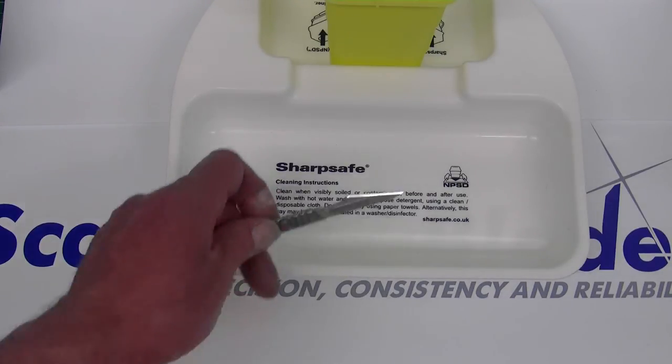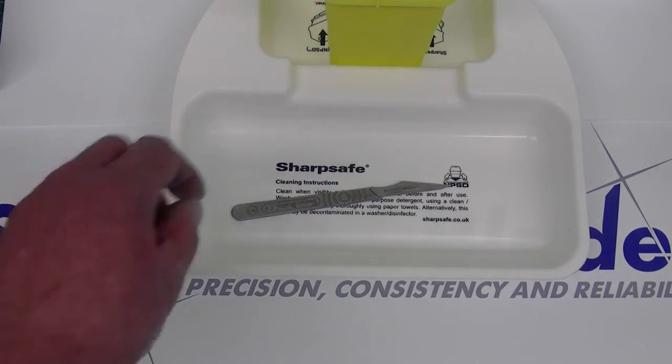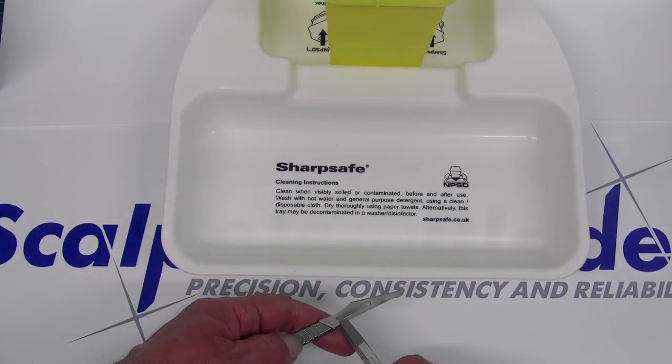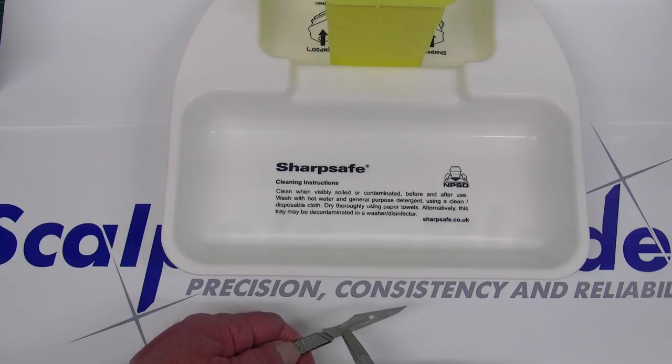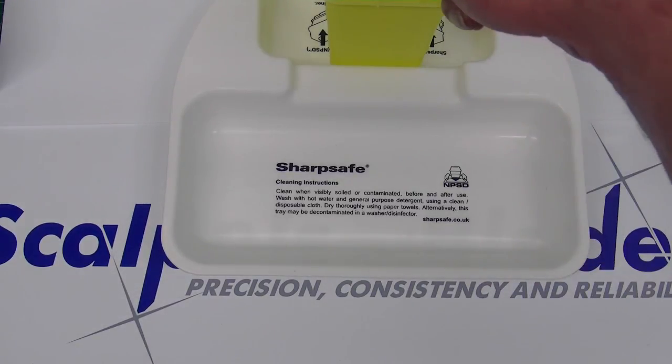When not in use, we suggest placing an assembled handle into a safety tray. To remove the blade, grip the blade at the back, lift slightly and move forward. Please always dispose of the blade into a sharps container.